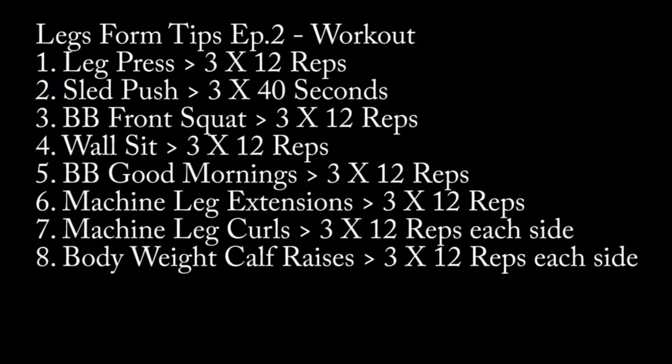And that is it, guys — very basic but very effective routine. As I said, you can either pick and choose the exercises just for their form and advice on technique, or you can pretty much use this entire workout, which is right here. I'd advise you to just screenshot it and utilize it next time you hit the gym. Until the next video, guys, I'll see you then.